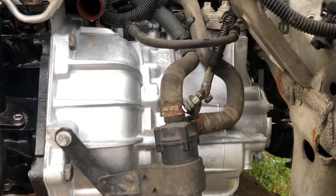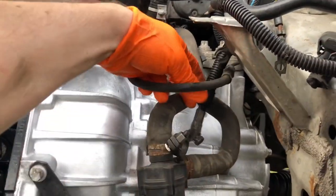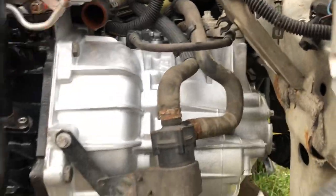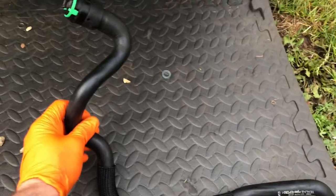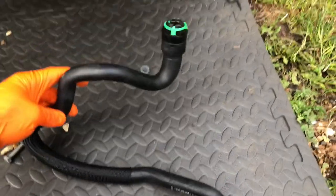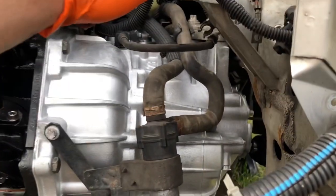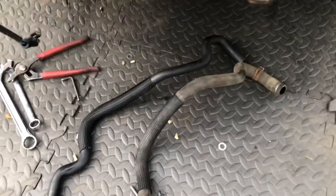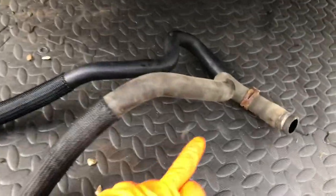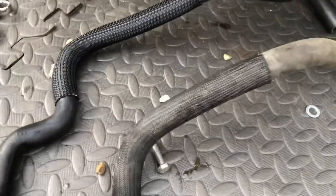While I was under there doing the exhaust, I realised how nasty the auxiliary water pump water pipes were and was thinking about how to clean them up. Then I realised I've got some brand new ones that I had laying around from another car. I banged these ones on - this one goes straight to the heater matrix. Nice and fresh - you don't even see it because the battery covers it anyway, but nice fresh water pipes that are never going to split.